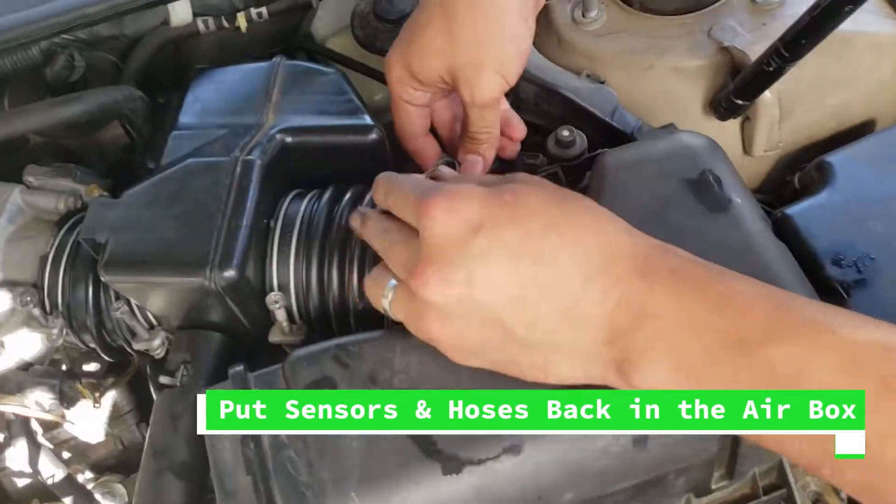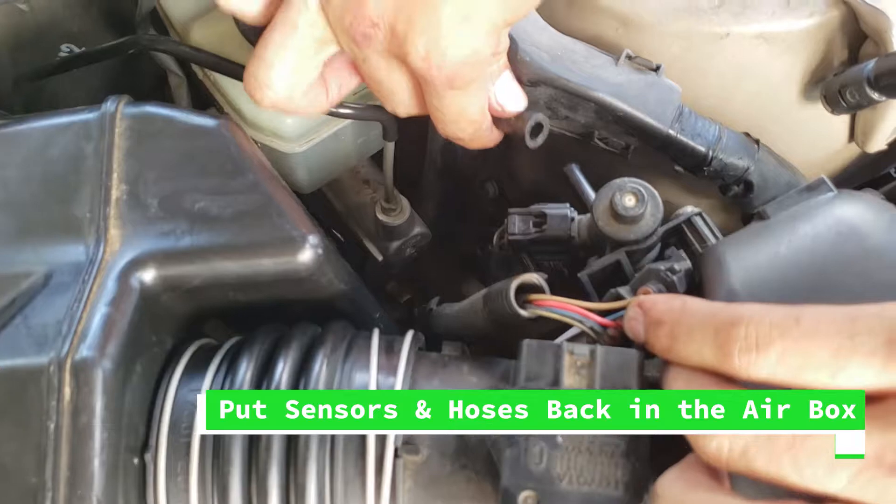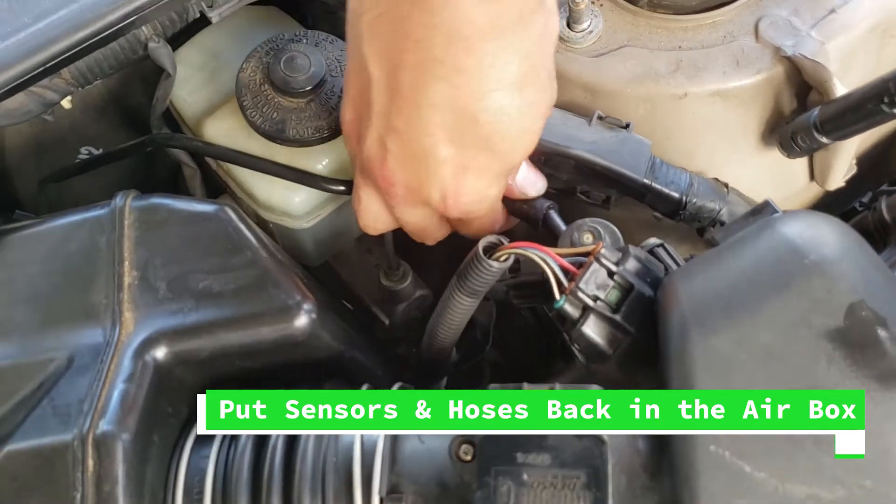Now that we have almost everything put back together, we need to put all the sensors back and also all the hoses.